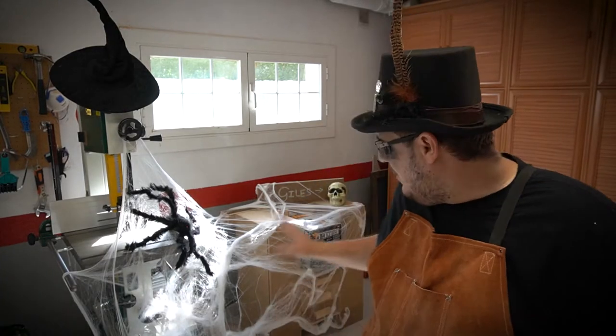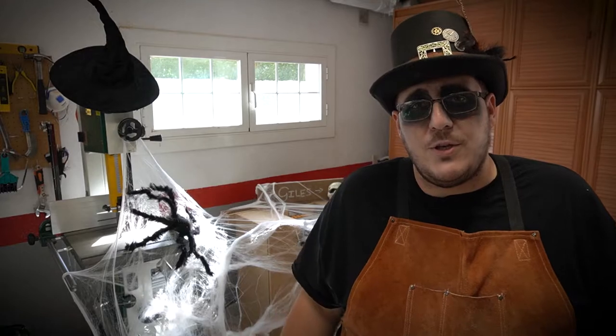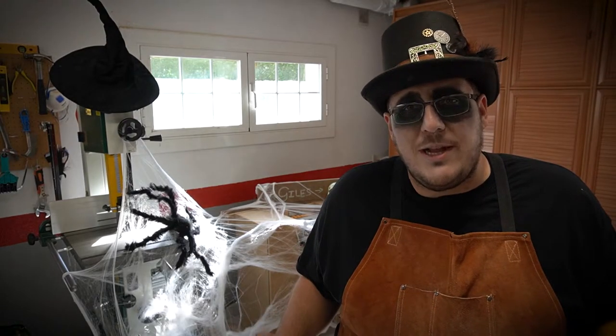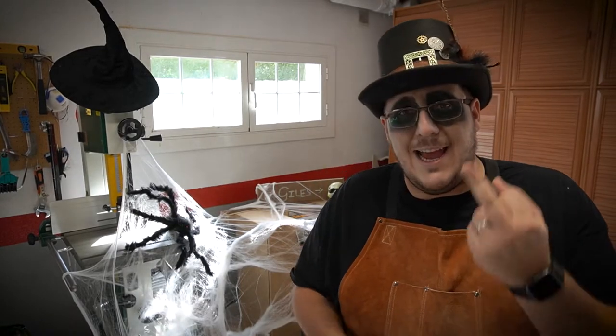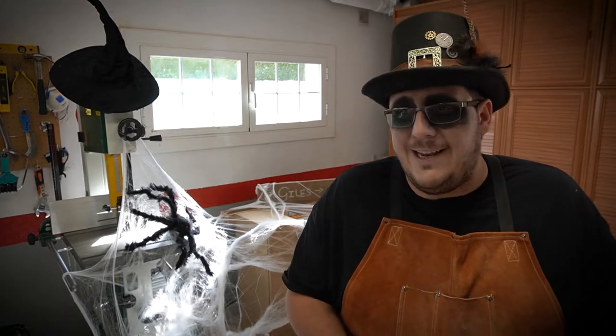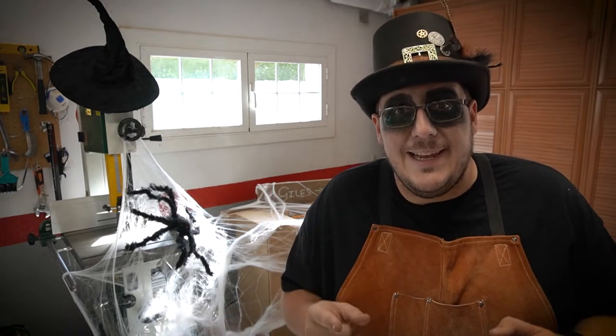Today we're going to put the router table build on pause because Giles can't really work on it, and we're going to work on a small little Halloween special project. I was thinking what could I do that's themed, and then I cut my finger — and that gave me a great idea. Let's build a guillotine.